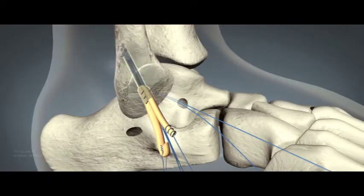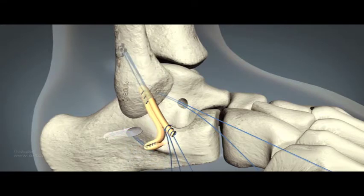The CFL is reconstructed by introducing the graft into the calcaneal tunnel. This is tensioned and fixed in place using a 6x25mm organic core interference screw.